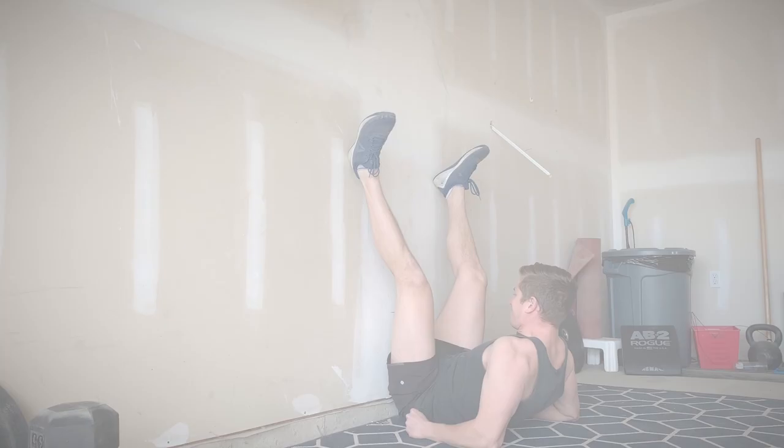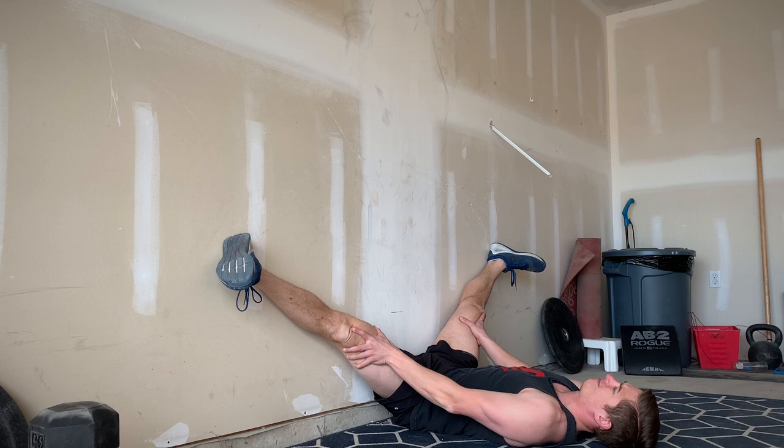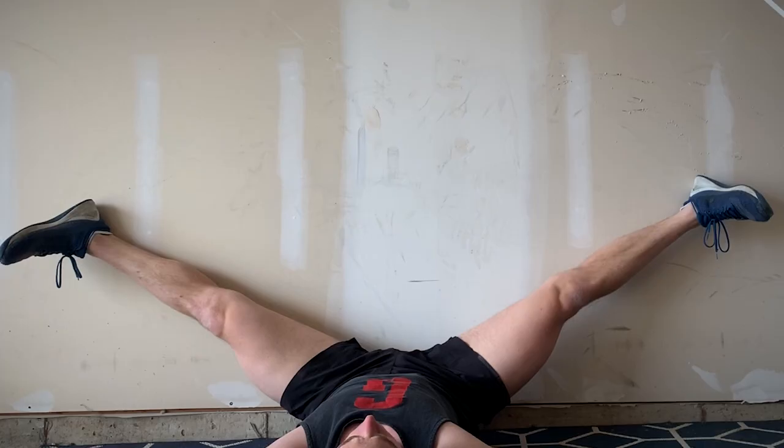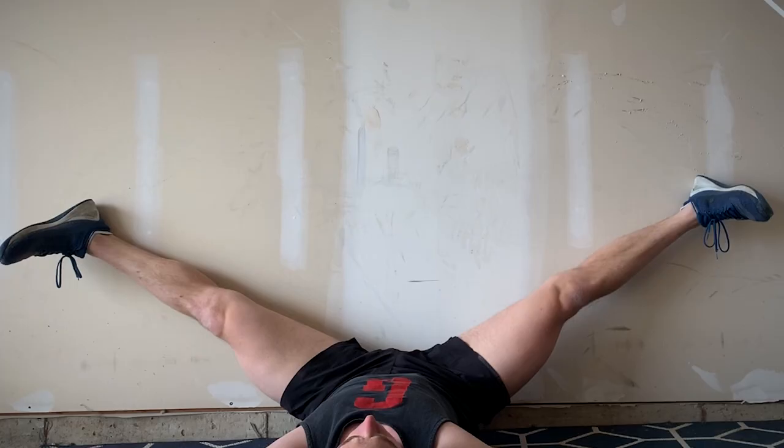Third is the wall split stretch. Find a wall, place your butt right up against it and put your legs in an upward split position. Hold this for about a minute and retest your squats. If things are feeling better, you're likely dealing with a combination of stiff hip flexors, adductors and internal rotators.